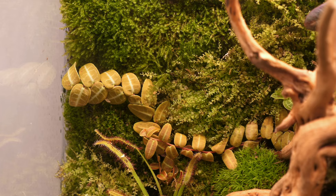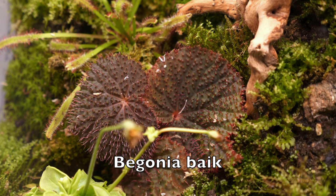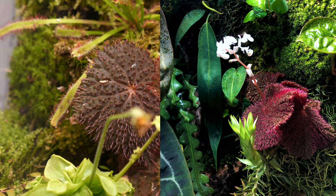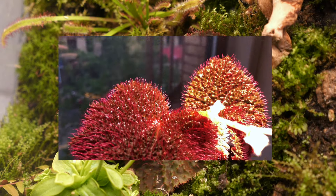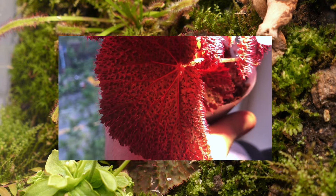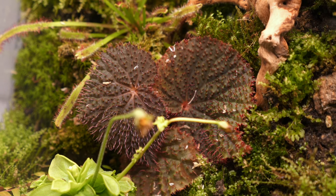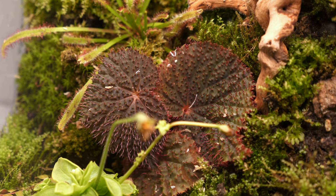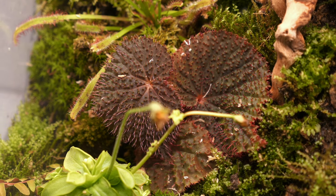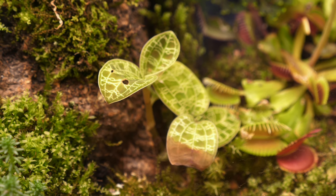Moving down here we have the only begonia that I own, though I have several cuttings of it all over the place. This is a creeping begonia native to the island of Borneo — beautiful begonias. If you get one, put it in a terrarium because otherwise they will just melt; they love moisture and very high humidity. When it gets just enough light — not too much, not too little — it puts out these beautiful red leaves. Just chef's kiss.